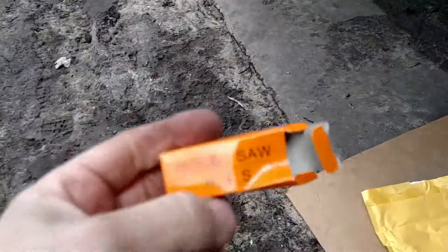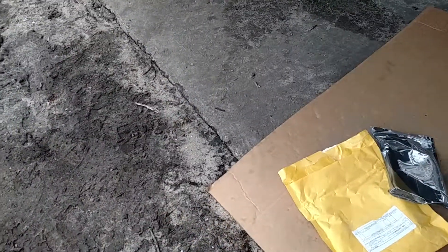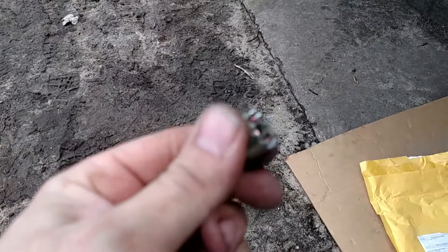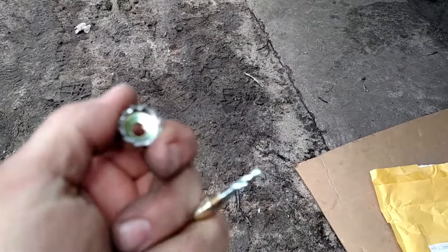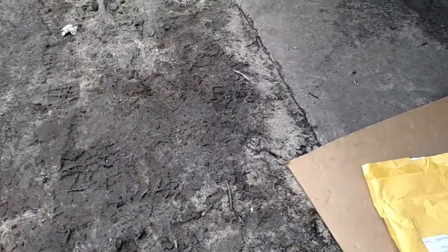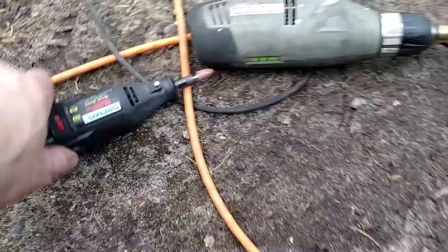One thing I want to point out: they give you this hole saw bit and it's about three-quarters of an inch. The drill bit works okay, but the hole saw does not work at all. I barely touched the metal surface and the thing just rounded out — the teeth are garbage, they use a really soft metal apparently. So I'm only using this as a pilot hole, and then I've got a stepper bit, and that's what I use. Then I use a Dremel to kind of clean it up and the light fits right in.